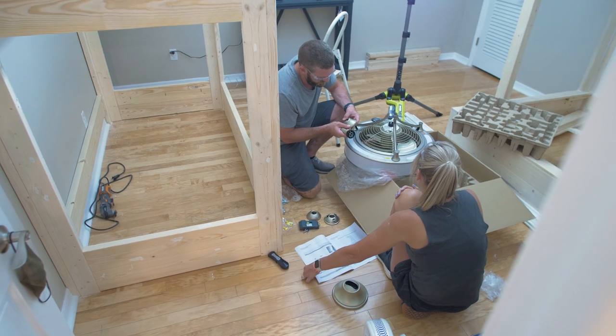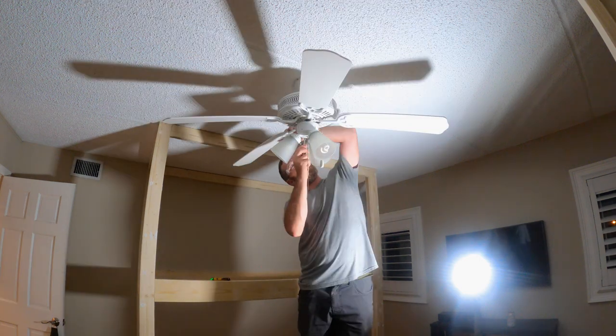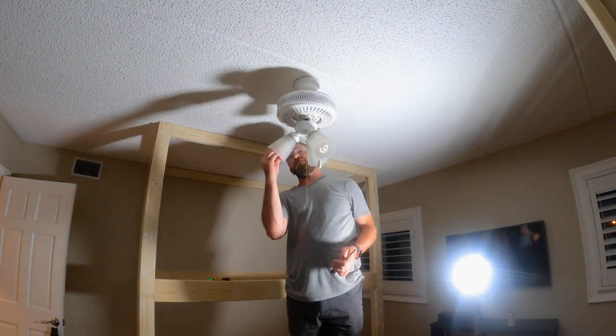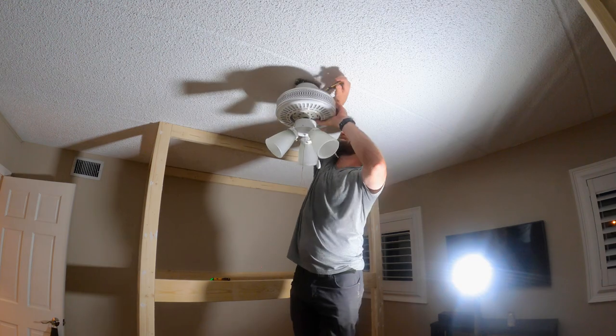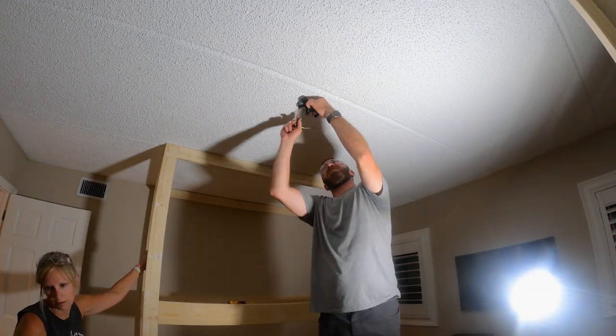The other thing that I wanted to do was switch out the ceiling fan. We just had a traditional older ceiling fan and I knew with the kids and bunk beds and whatnot I didn't want any spinning blades too close to them. So we decided to swap it out with an enclosed ceiling fan that looks much nicer and is safer.